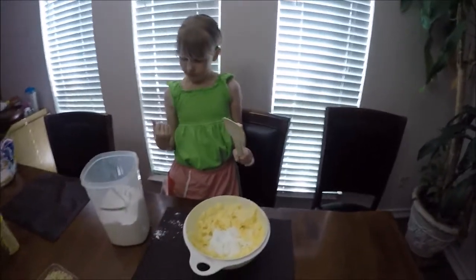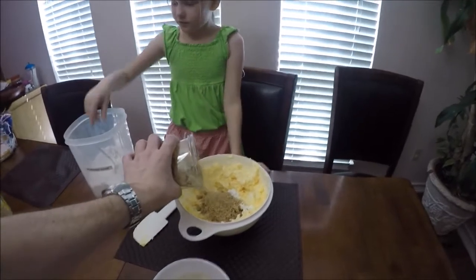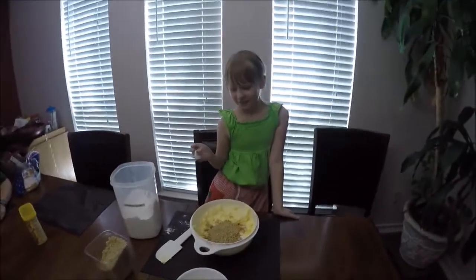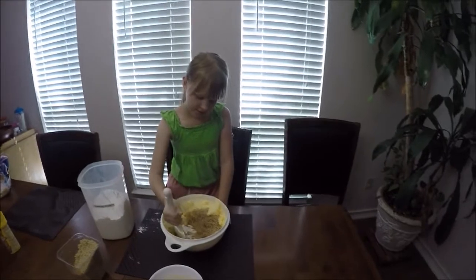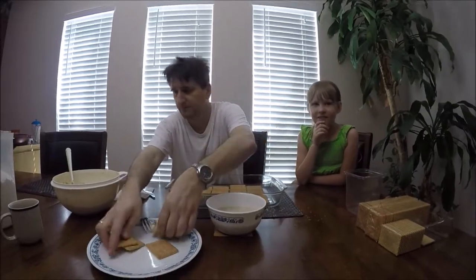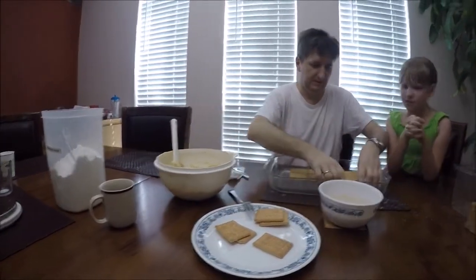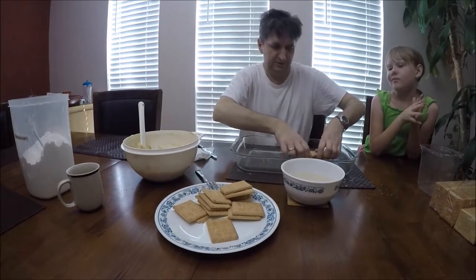Now let's add all the walnuts. Add little by little and start mixing. Through the magic of television, it has been mixed up — we now have a mixture of butter, sugar, and walnuts.